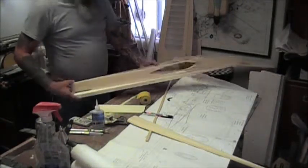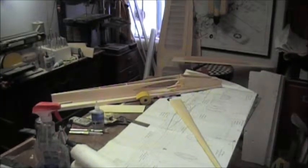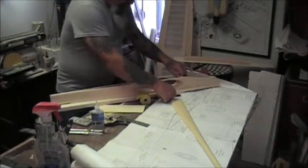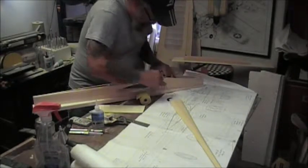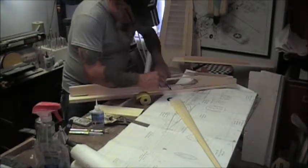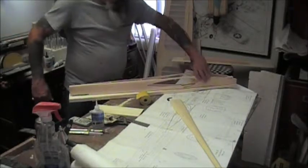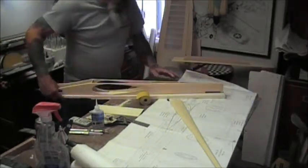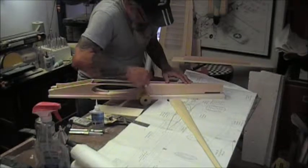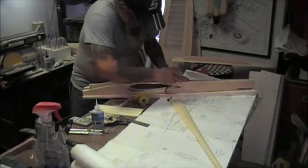Now we have it tacked on there. We are going to cut the ends, being careful not to push the fuselage in, and we are going to leave the line on when we saw this. I hope my Polish fan how-to video helped some people.